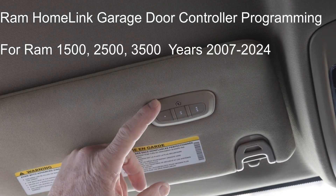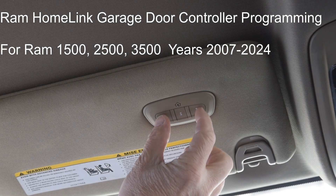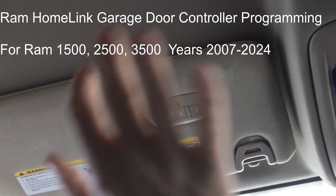Today we're going to program the HomeLink garage controller in my RAM truck. It's very similar in lots of different cars. The first thing I recommend is to clear it — if you wanted to clear it, you'd push these two buttons and hold for 20 seconds or more, watching that light.